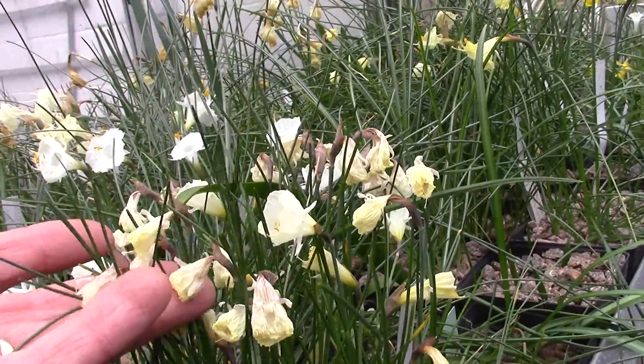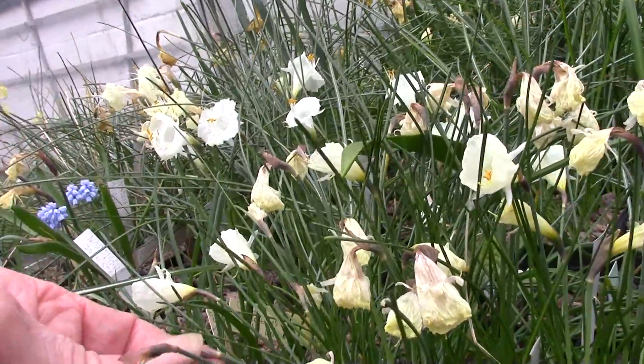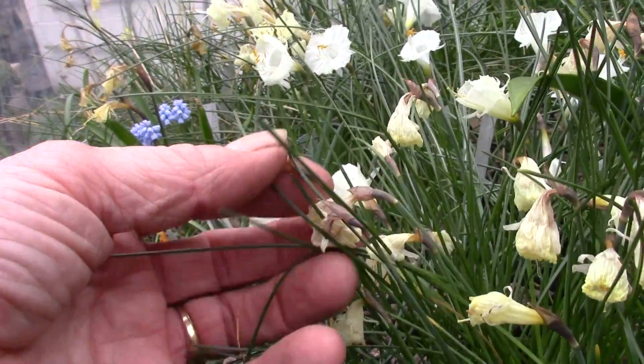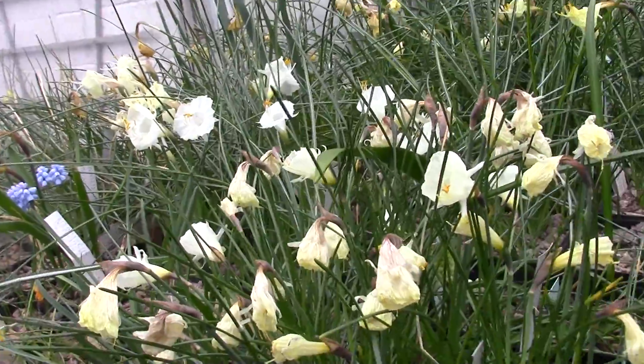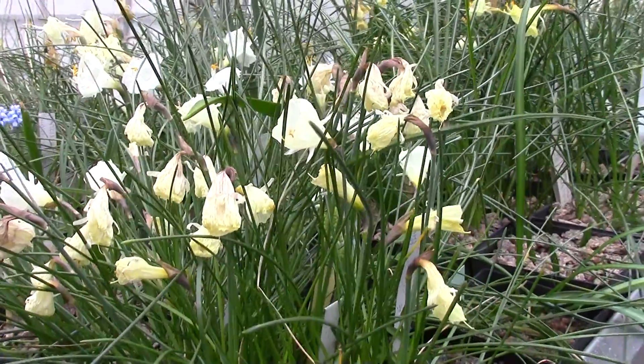Here's another pot going over. This is interesting because you'll notice this is the hybrid Dawnstead, and you may notice there that there's very little swelling in the capsules because, in my experience, Dawnstead has never ever set seed for me. Like many hybrids it appears to be — I won't say sterile — but very infertile.